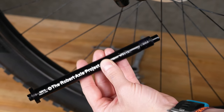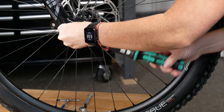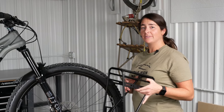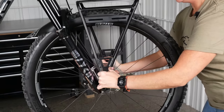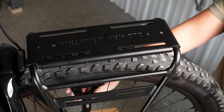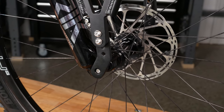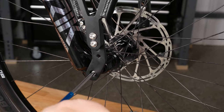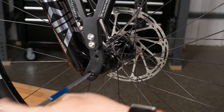Next, we will install the Robert Axle Project axle, making sure to put grease on it. Torque the axle to 12 Nm. Now we'll put the rack onto the axle, making sure the dropouts are facing the back of the bike and the Old Man Mountain logo is readable on the non-drive side. Using hardware kit 4 and making sure we grease our bolts, we will secure the rack to the axle. We will make sure to tighten snug and we'll torque down later.